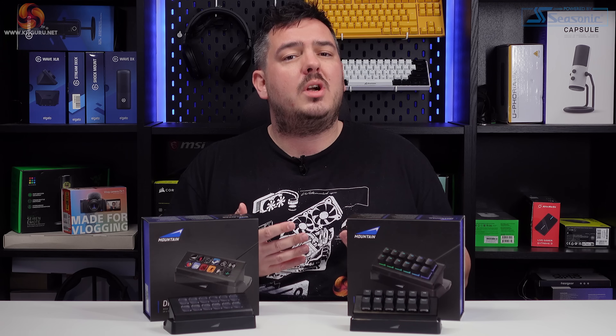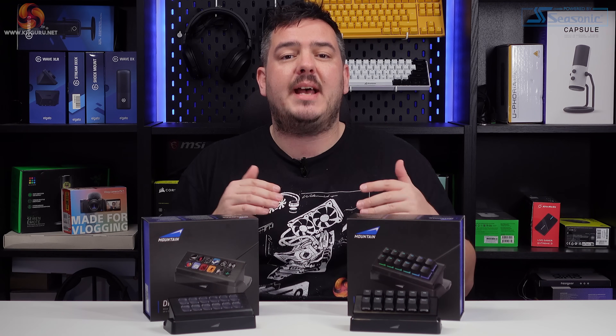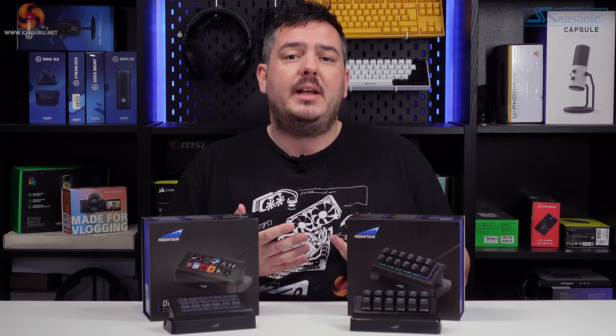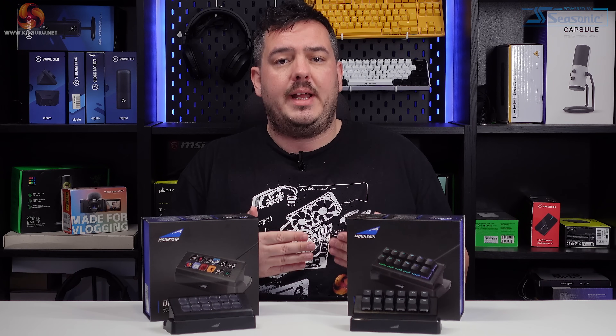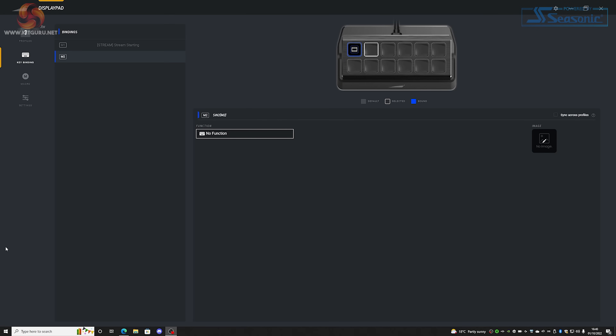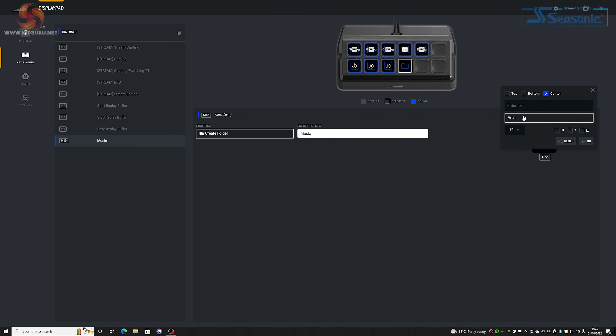Now let's talk about the most important features of both the Macro Pad and the Display Pad — what exactly can the keys be set up to do? I'm going to cover this using the Display Pad exclusively, as it can do everything that the Macro Pad can do, and then more. Setting up both devices within Basecamp is quite easy — clicking into the keybinding menu presents you with a visual layout of the device, and it's just a case of selecting which button you'd like to configure, then selecting a function from the drop-down. The Display Pad also has the ability to create folders for nesting different collections of buttons and functions, which is not available on the Macro Pad.